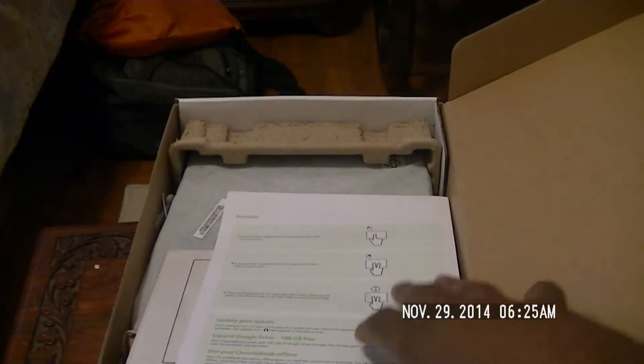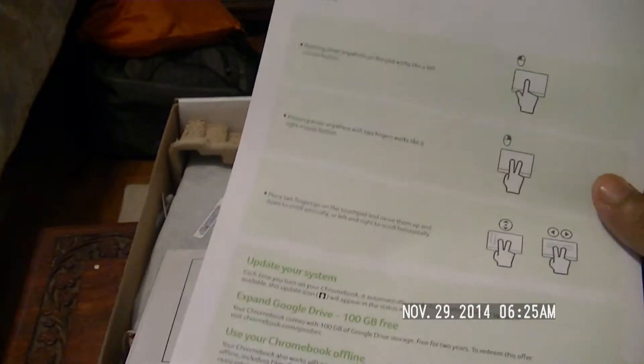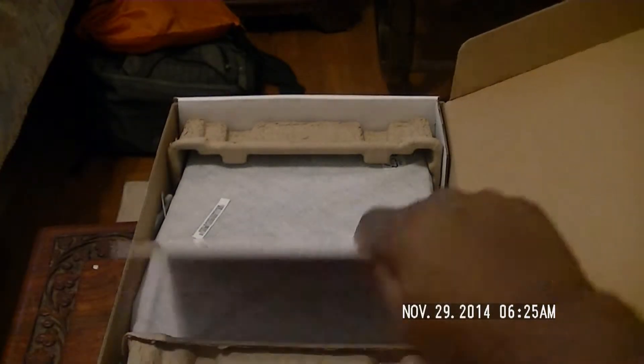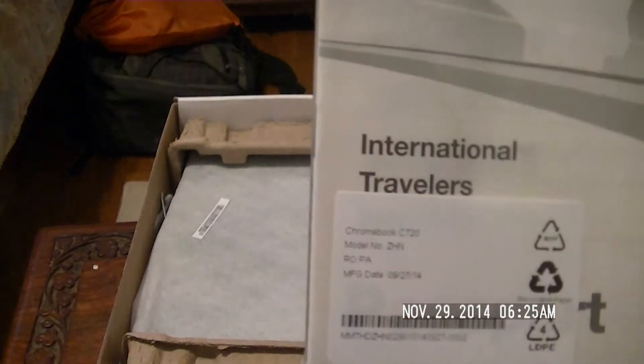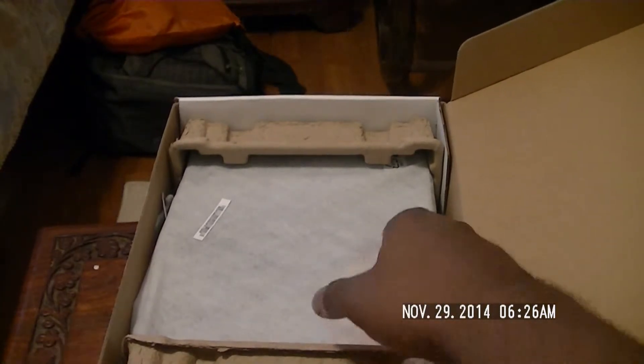I already cracked the seals to make it easier to deal with. Here we've got our startup information. You'll notice there's a touchpad guide on the trackpad with some of the gestures. Then there's an international travelers pamphlet for Acer — I think this has something to do with the warranty and some Acer-specific features.